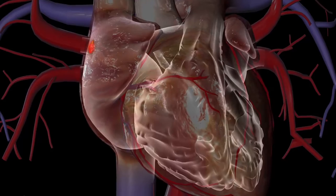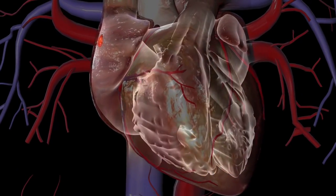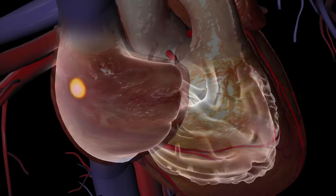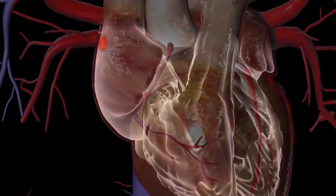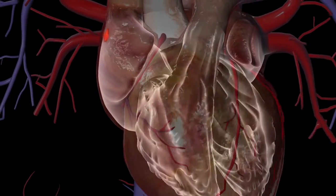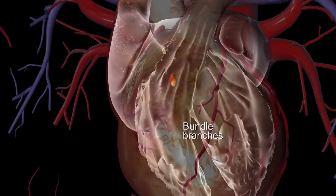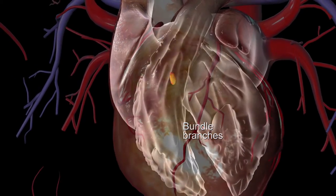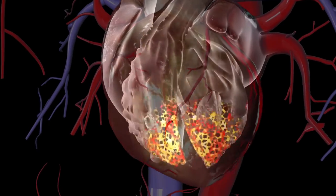The SA node controls the heart rate by precisely determining when the muscles of the atria and ventricles contract. The electrical signal produced by the SA node reaches the ventricles through a narrow pathway that includes the AV node and bundle branches. Taken together, these pathways are referred to as the conduction system of the heart.